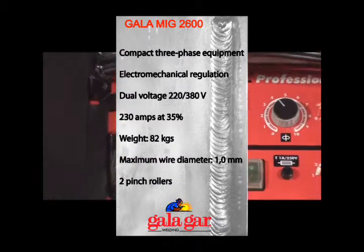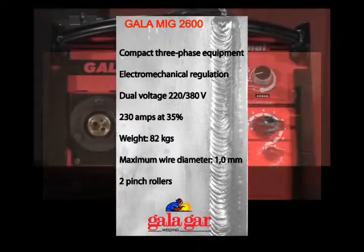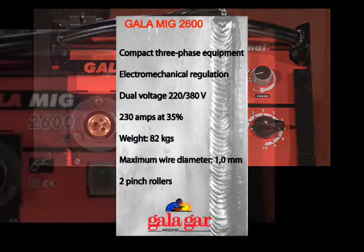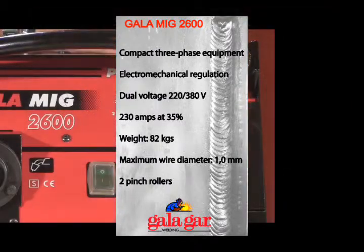Compact three-phase equipment. Electromechanical regulation. Dual voltage, 220-380V. 230A at 35%. 82kg. Maximum wire diameter 1mm. 2 pinched rollers.